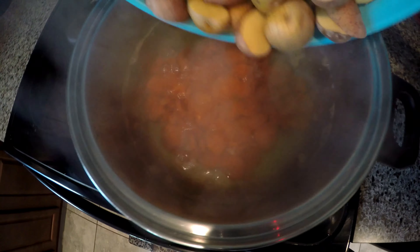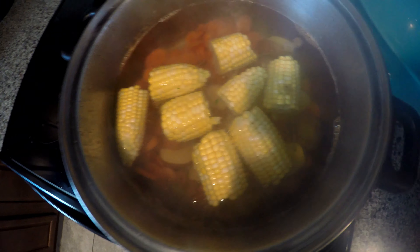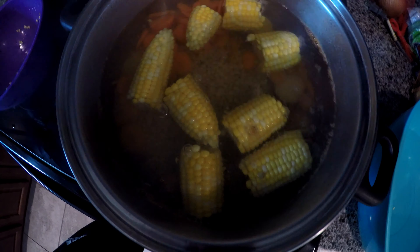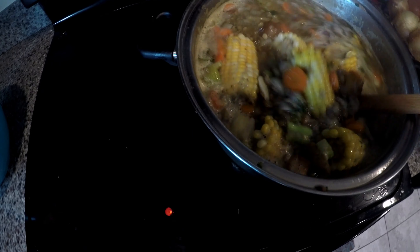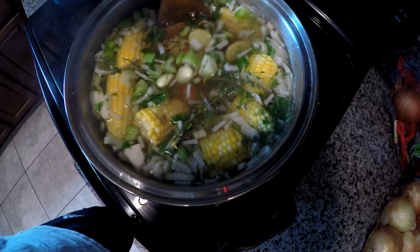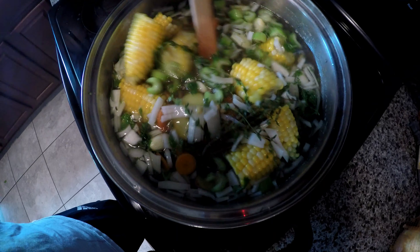Just added the carrots, and now I'm adding the corn and potatoes. I'm going to be adding the lentils next. About 20 minutes in, everything is actually coming together and the lentils are almost done.